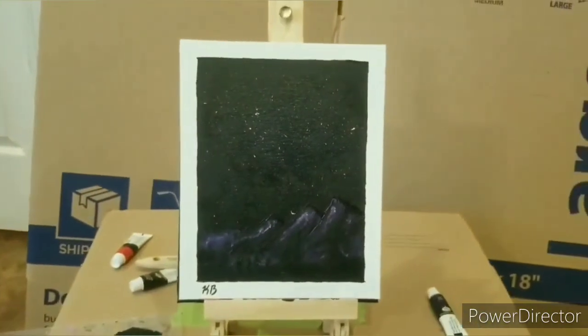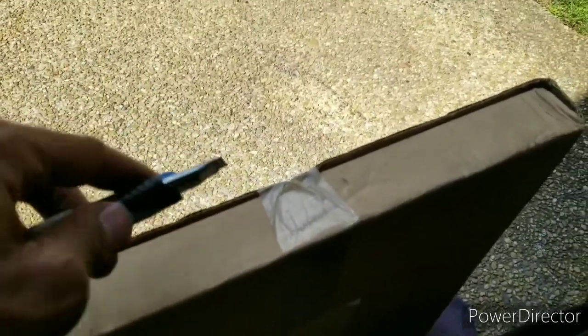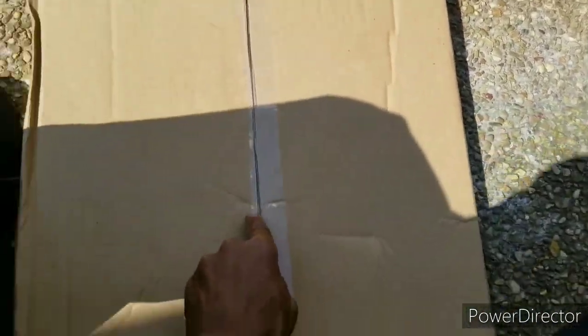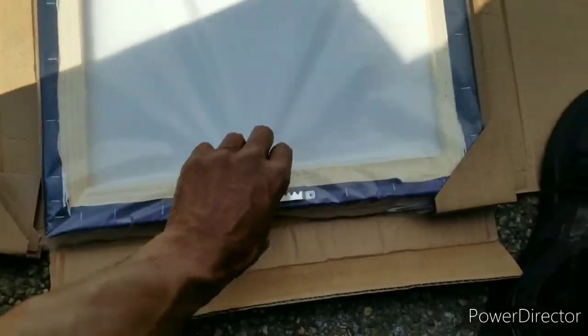Then I put it through Teespring, and this is what the actual canvas art looks like once I got it back. Alright what up y'all, got another canvas in. This is one of the prints of something I did a long time ago — I originally did it on a hardback canvas, like a little board thing, not a real canvas. So I wanted to get it on an actual canvas. Go ahead and pop this thing open and see what we got. If you order one, this is how it'll ship, this is what it'll look like.